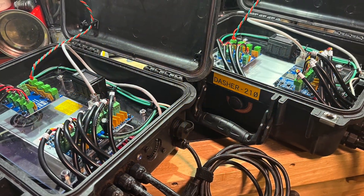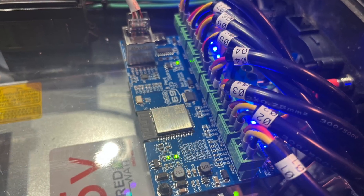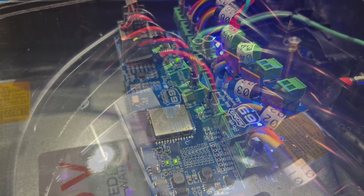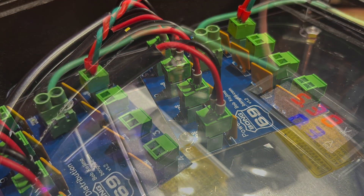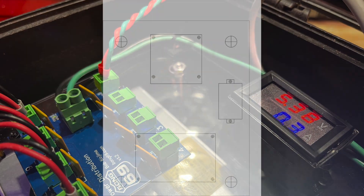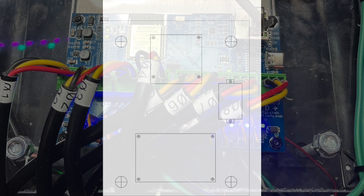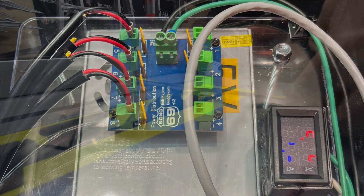Hey everyone, welcome back to Twinkle Tunes and Lighting. Today we're going to be making a few upgrades and modifications to our current controllers. With this new season and new products coming out, I like to stay on the cutting edge. The first thing I do is draw what I'm going to do and make sure it all fits inside the box. I use CAD, draw it all out, print it one-to-one scale so I know if it's going to fit or not.